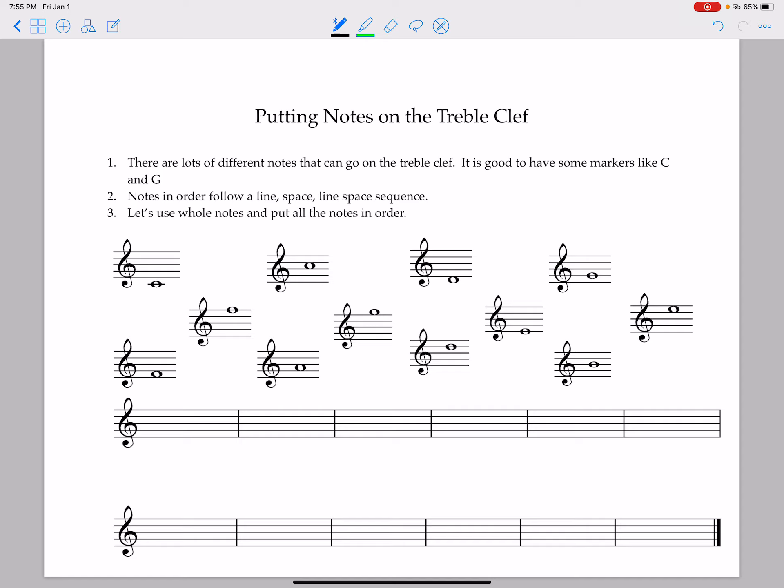It's good to have a few marker notes that we memorize no matter what. The first one we want to memorize is C. It's right over here — C is below the staff, and it has a ledger line going through the note. Our other note to memorize is G, which is over here. If you look at the treble clef, it comes around and swirls around the second line, and this G is on the second line. Sometimes people call this clef the G clef, so it's also a good note to memorize.